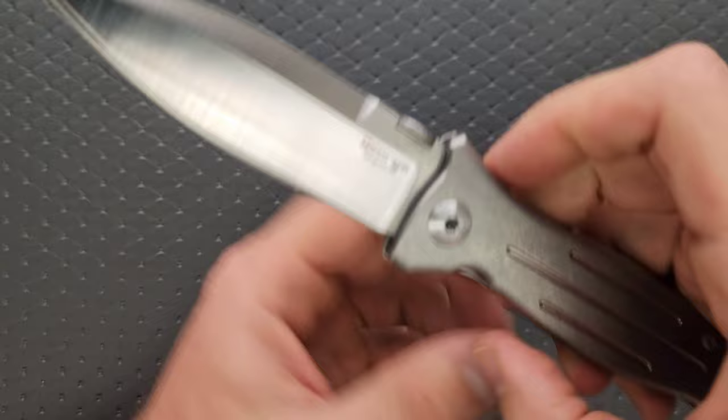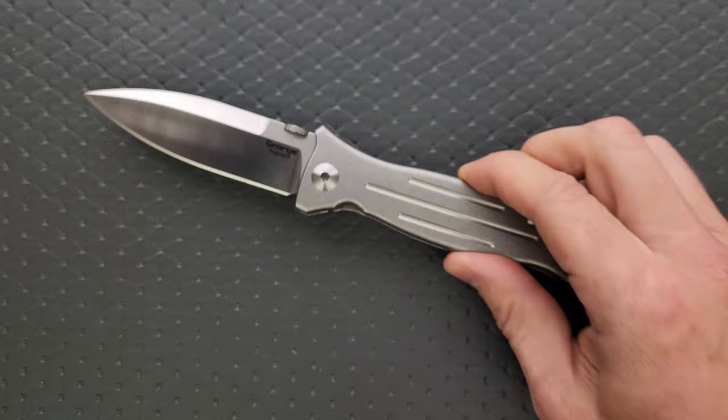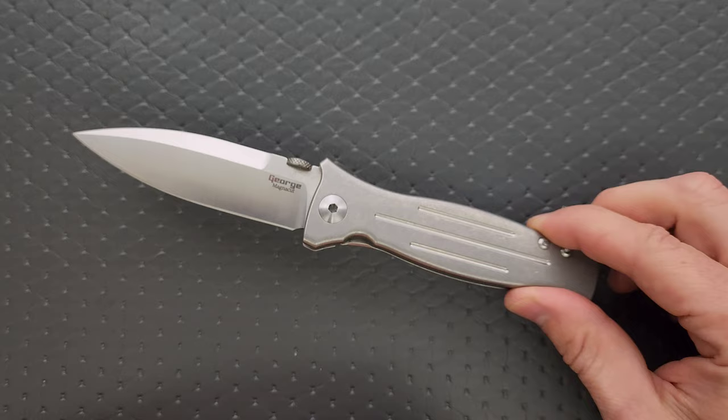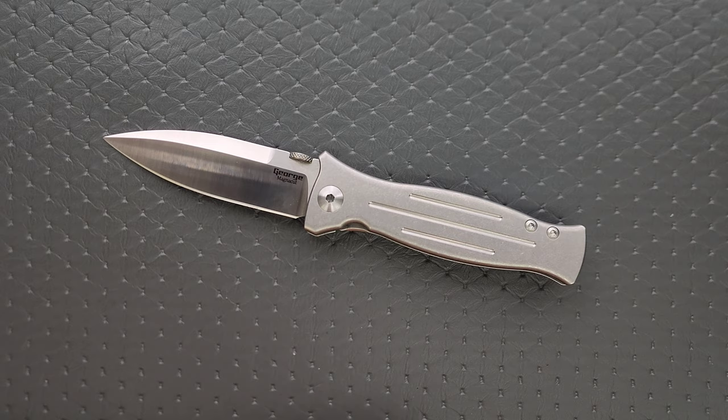It says 'George' and 'Magnacut' and nothing on the other side, which I think looks really good. We've got a couple of lines in the handle, which gives it a little more character. It wouldn't surprise me if there's a plain version, or if they do those weird spirally textured versions that they make periodically — you can probably expect to see that at some point.